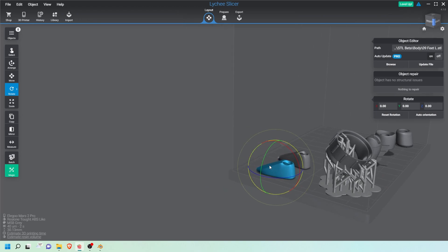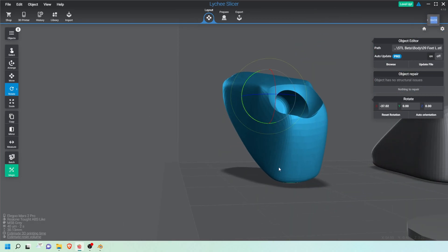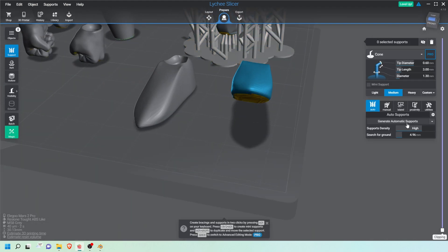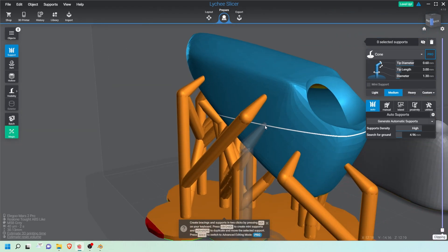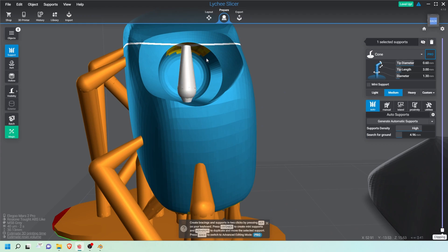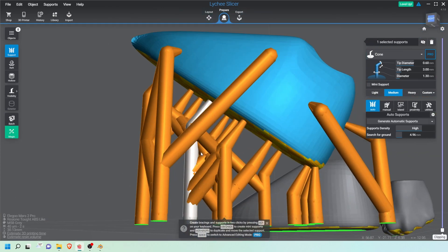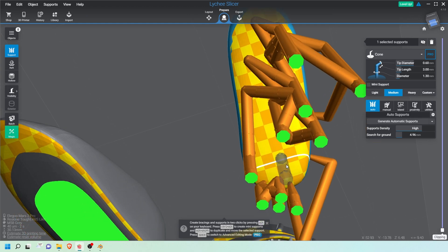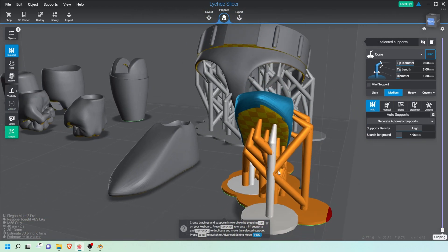For the feet, they're pretty simple. The feet have plug holes where the peg goes in, so I just tilt them backwards. Once tilted, I go to Prepare, generate automatic supports, and it should work straight off the bat. There are a few supports on the side which I can sand off. I add one more support inside so that the top bit stays as round as possible and holds its shape. I add a few more at the base since that's where the most support density is needed.